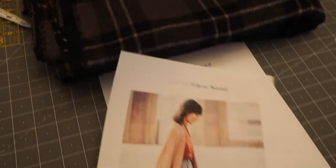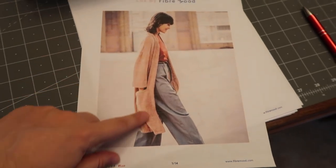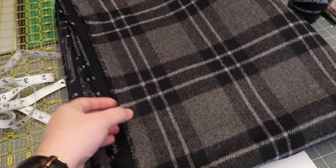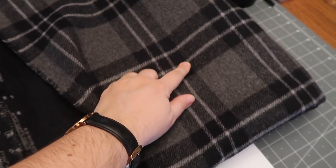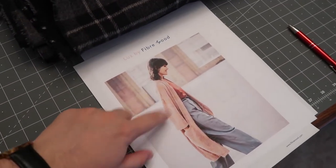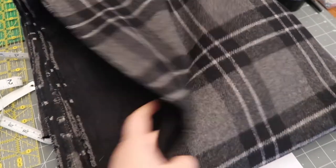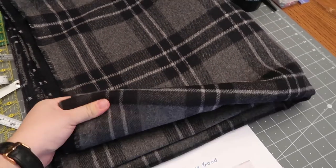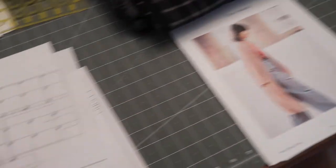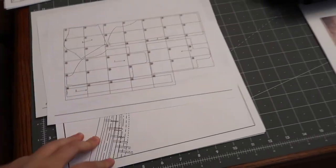This is the pattern I'm using. It's the Lutz by Fiber Mood and it's just this long cardigan. They mostly recommend knits for this, but I wanted to make it more like a coat, so I got this nice reversible wool. This is going to be the main outside, and then the inside — I'm thinking it would actually be reversible. It's got a nice black back and then this gray and black wool plaid pattern. I did print out the instructions and I have my pattern right here.